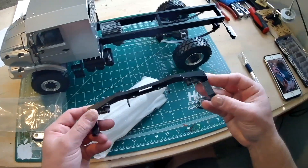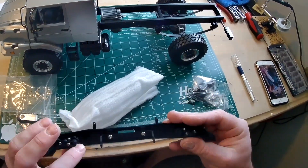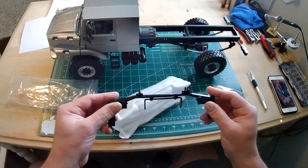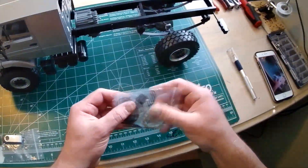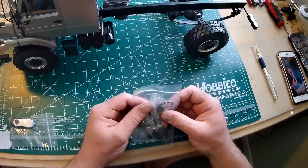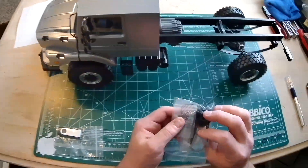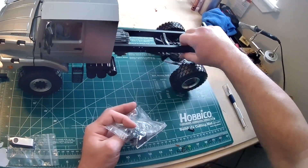I was expecting the bumper to be metal, but even though it's plastic it looks pretty realistic. Little light buckets — I got lights for it, so that's cool. For being plastic, it seems built pretty realistically. Got little gears — yeah, this thing's got to be taken apart to fully build it. A couple of wrenches, light guards, screws, wipers, and extra cord for the lockers.